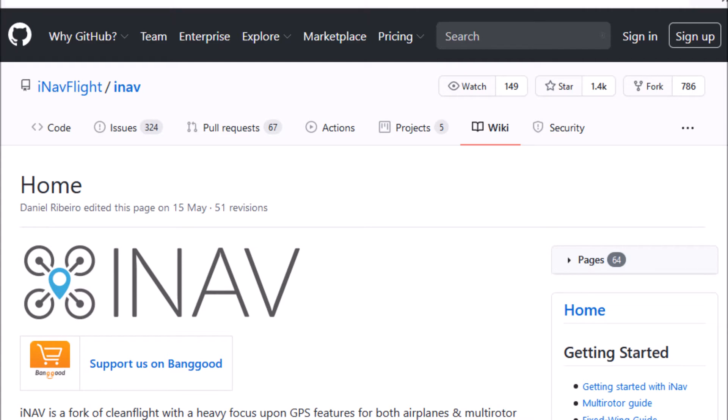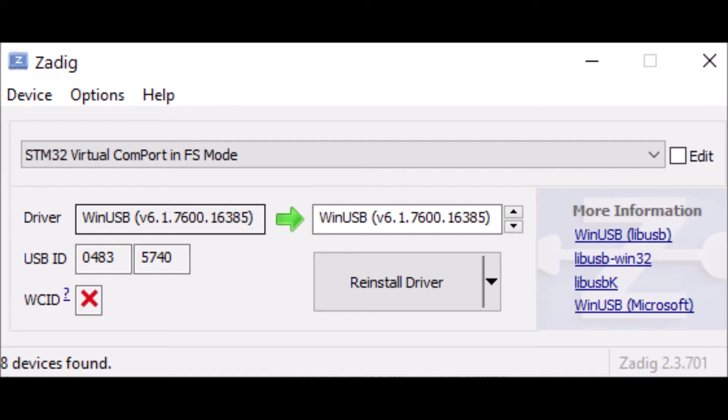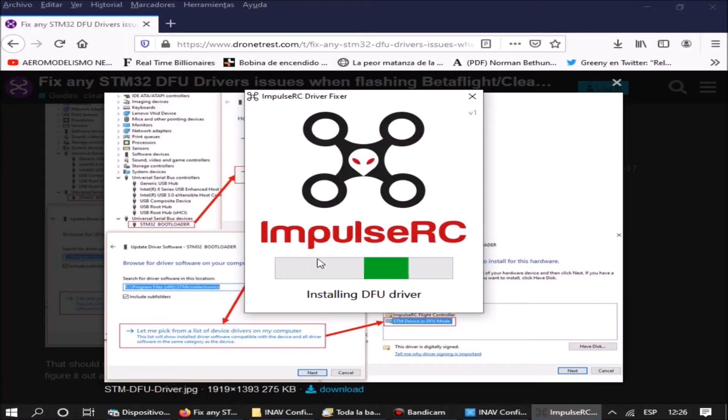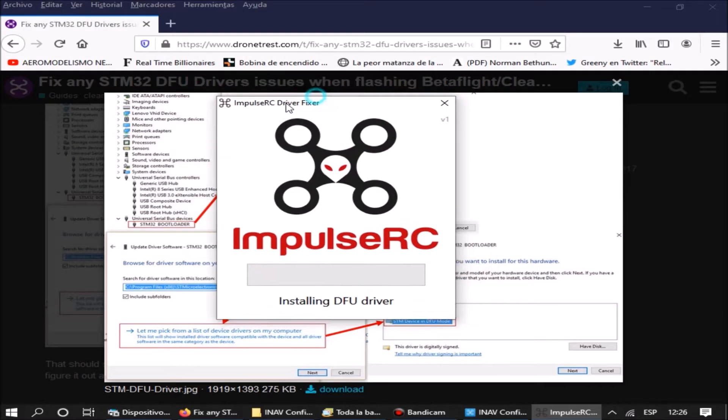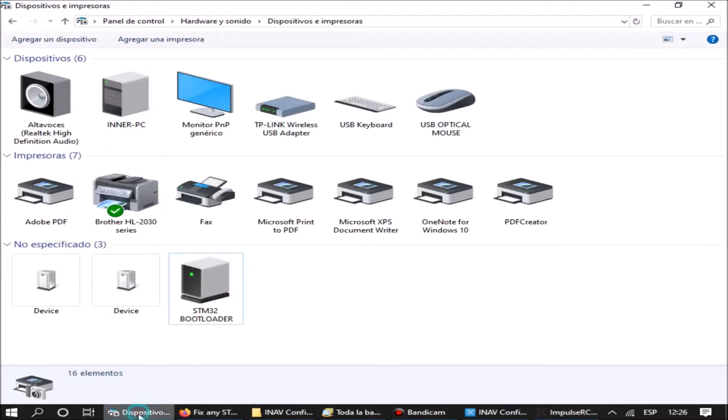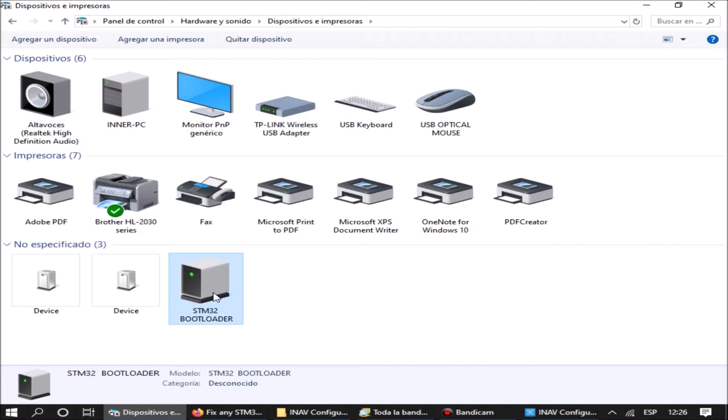We start by downloading the iNav configurator and installing the drivers to connect the PC with the flight controller. For the drivers, we can use the Zadig software, or we can download the Impulse RC driver fixer software. When executing this software, it installs the necessary drivers for communication between the PC and the controller. Once finished, we check on the devices and printers page of the PC that we have an STM32 bootloader device.